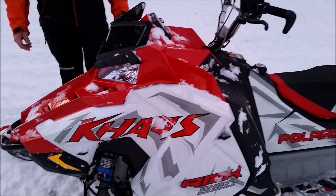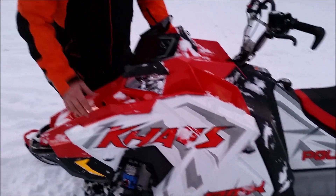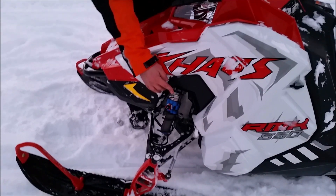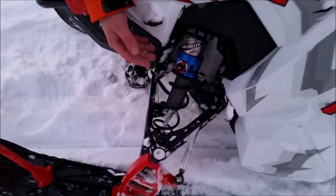This year for 2020 we have the Chaos. Some of the highlights: we have velocity shocks. They are high and low speed compression adjustable.